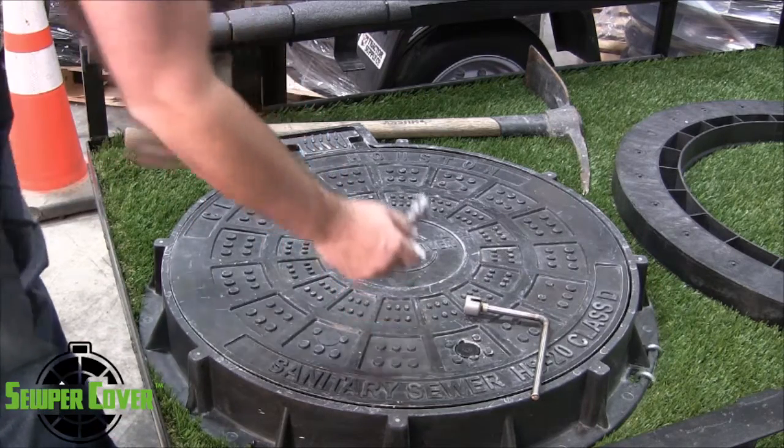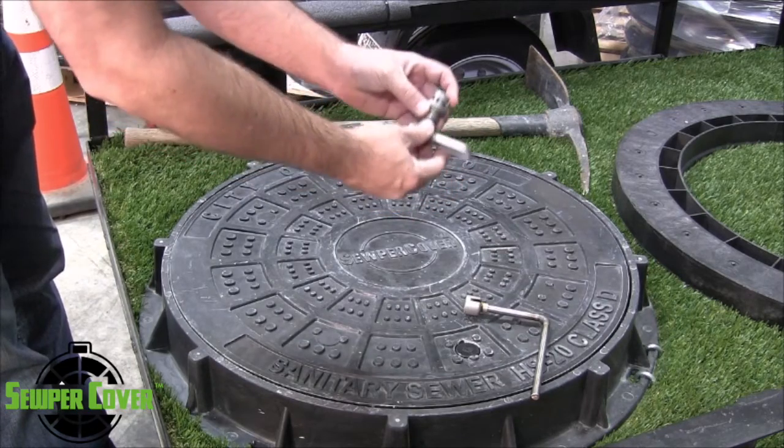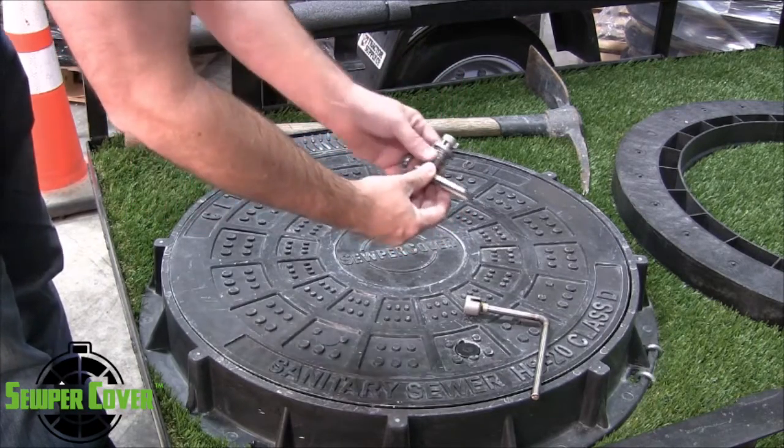All of our products that are internal are metal. These are stainless steel — specifically 316 stainless. Each product will come with this.